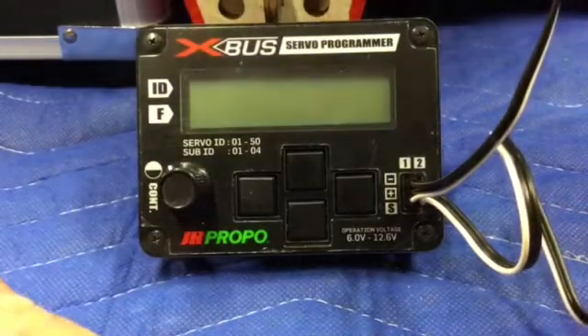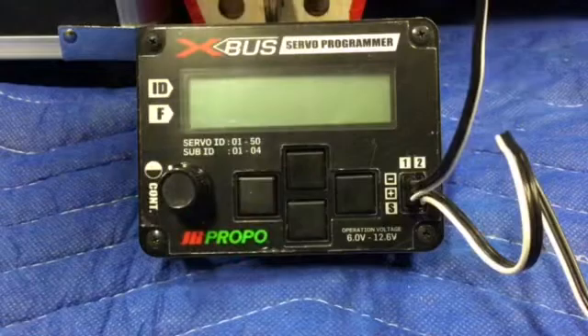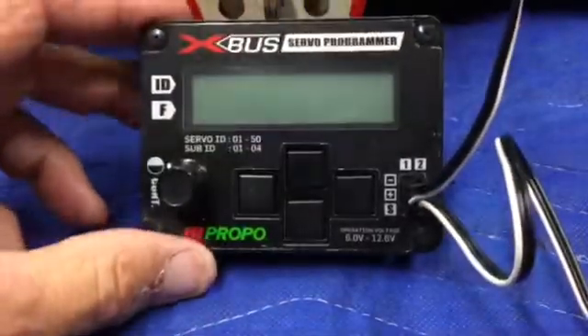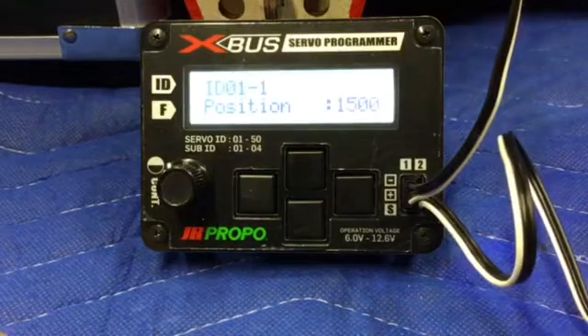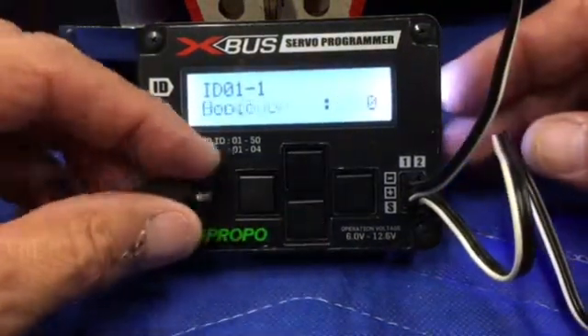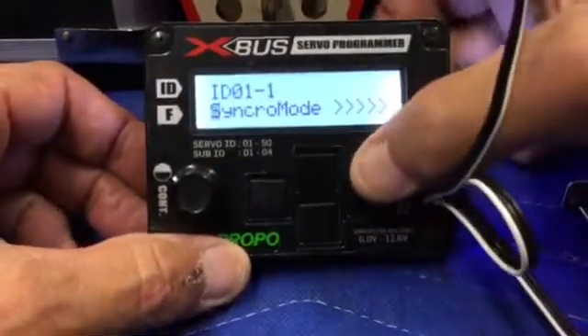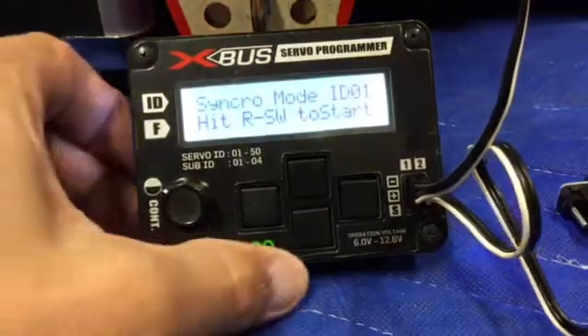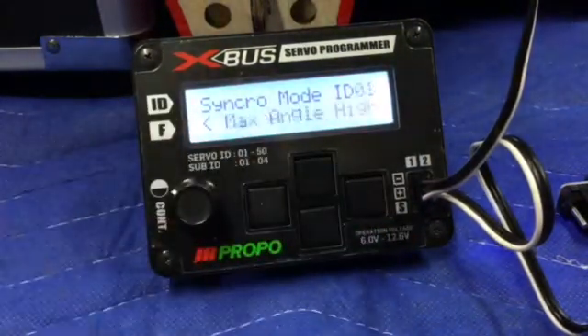We turn this off and plug the other servo into the multipore plug — you can do up to four different servos at the same time. We turn it back on, scroll down one, and go all the way to the other end to the synchro mode. Now it says hit the right switch to start, so we hit the right switch. Now it's telling us to go to max angle high, and I'm going to push the servos to wherever you feel comfortable — you don't want to overload them to the point where they're jammed.